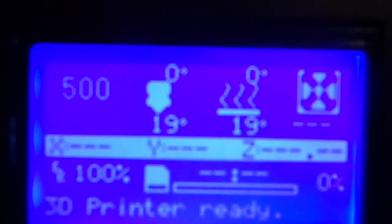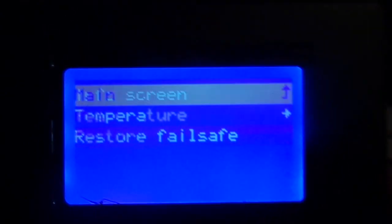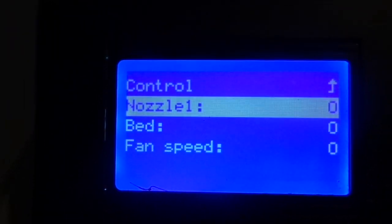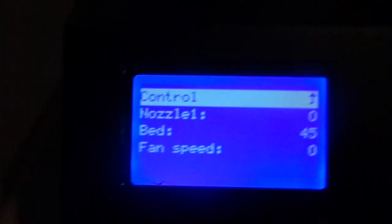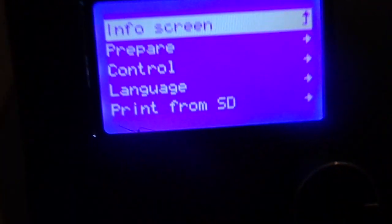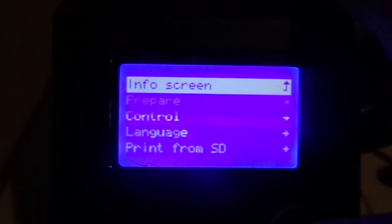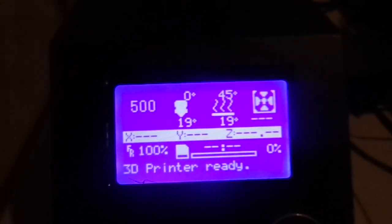Check out over here — where it focuses on things, you guys can tell right there it says zero degrees and it says 19. I'm going to go in here and heat it up. I'm heating it up to about 45, which is an average — you don't really go higher than 45; 60 is way too much. Check it out, it says 45.